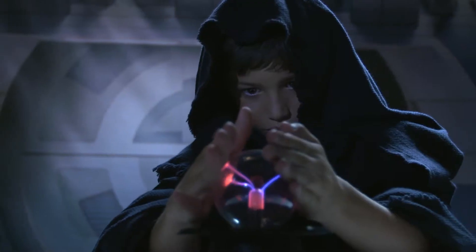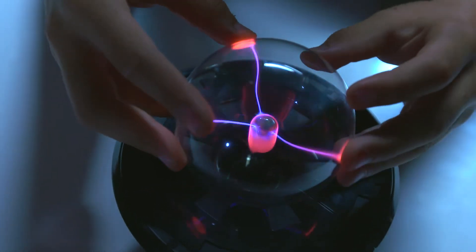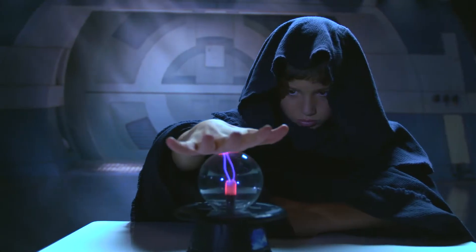Touch the energy ball and see pulses of real plasma energy stream directly to your fingertips. Move and control the light energy, just like a Sith Lord.